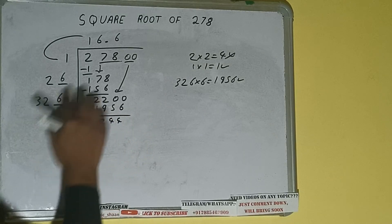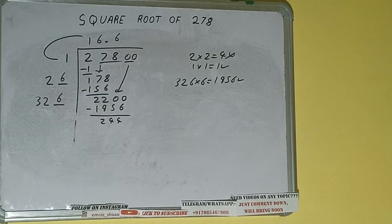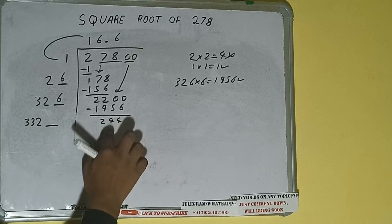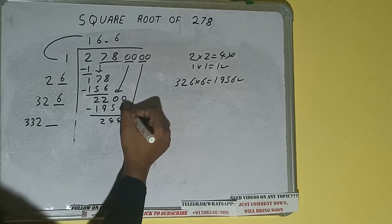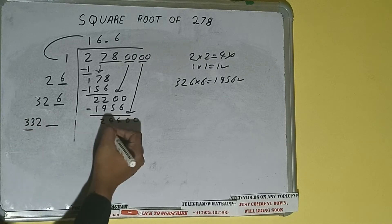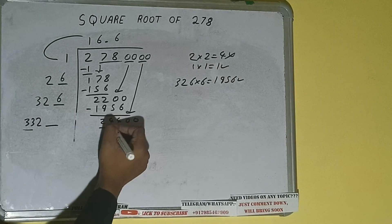326 into 6, we did, so add both: 326 plus 6 will be 332, and one digit extra. This number we need to make bigger, so bring the next pair of zeros down and it will be 24400. Compare this 33 with 244.